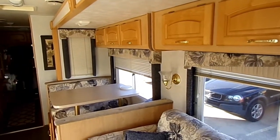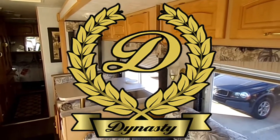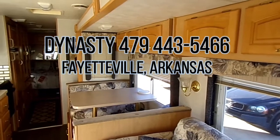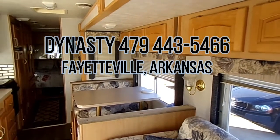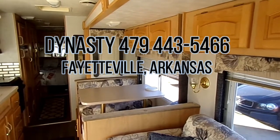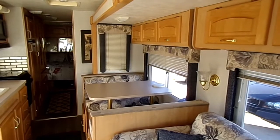Thank y'all for watching the video. Give us a call up at Dynasty — 479-443-5466. Again, 479-443-5466. Here at Dynasty, thank you.